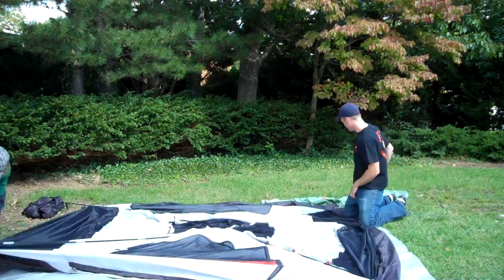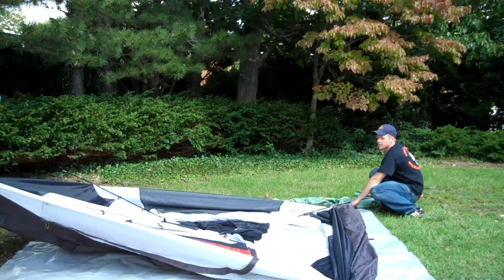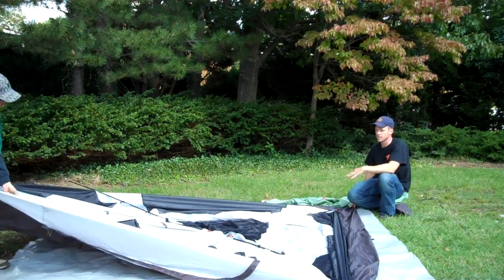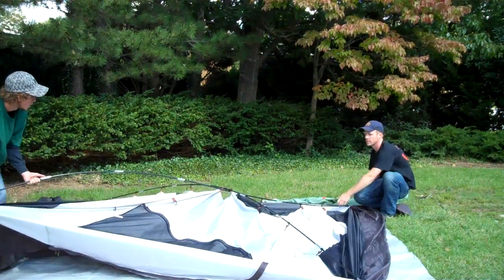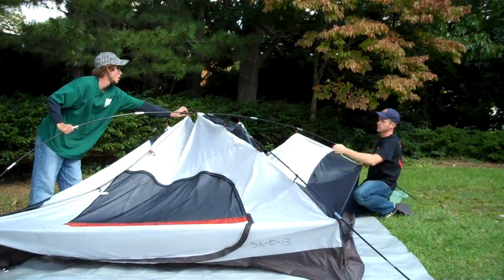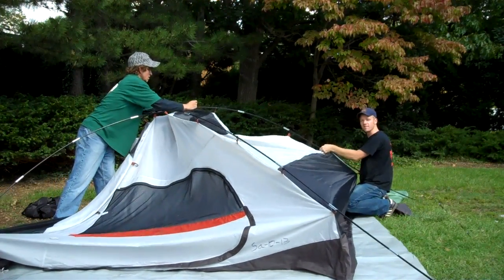Brandon and I are going to double-team one pole. He's going to bend it up and so am I with him, nice and gradually. And if we feel any stress on any of the structure, we're going to slow down and take a look so that nothing is getting damaged. We want our tent to last us for years to come.